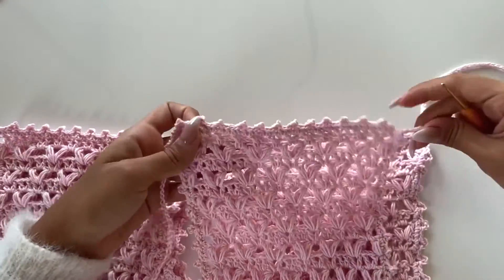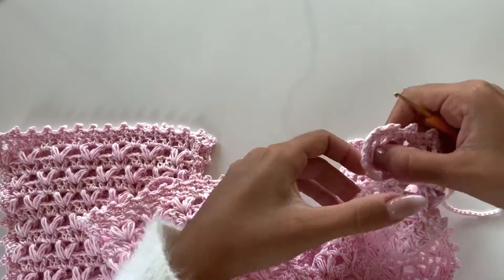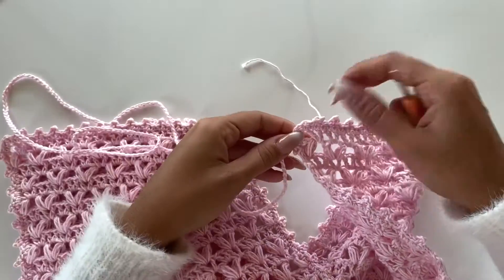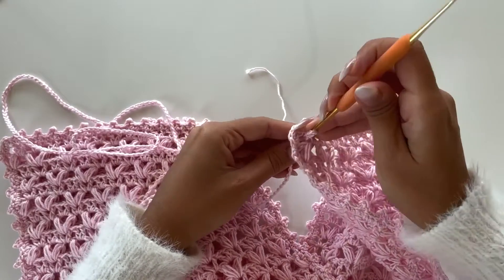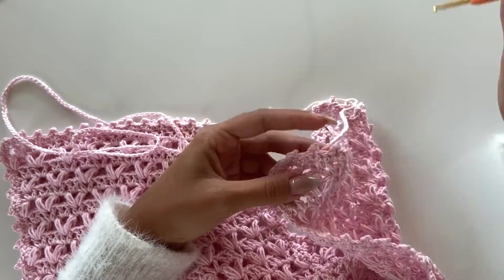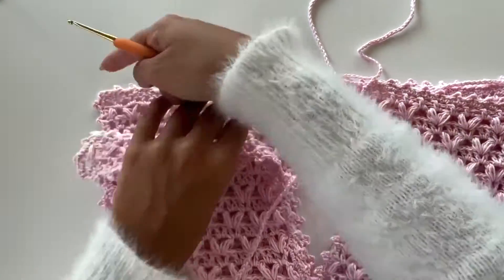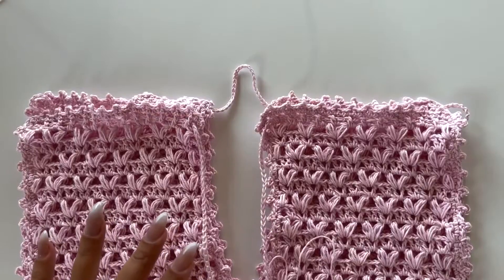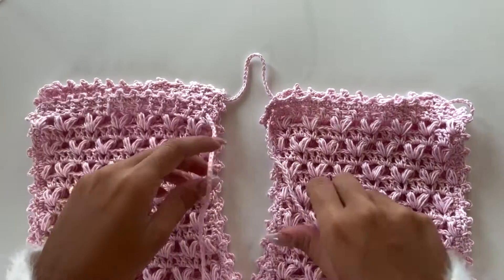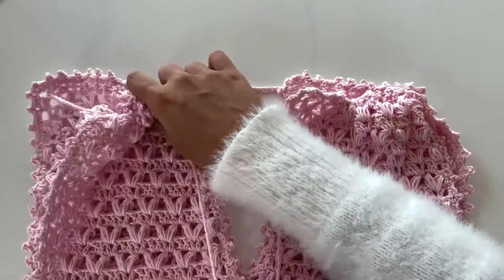Here we finish the first part of the front and we will keep doing the same thing on the back part. Just wave this thread — then on the other side of the back, then back to the front. Now I finish weaving this thread and we can adjust our top part.